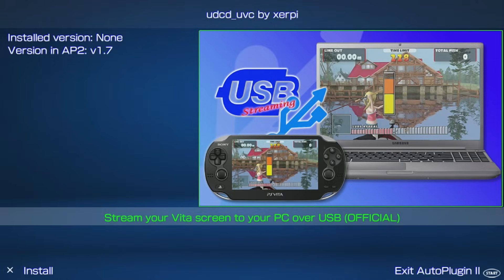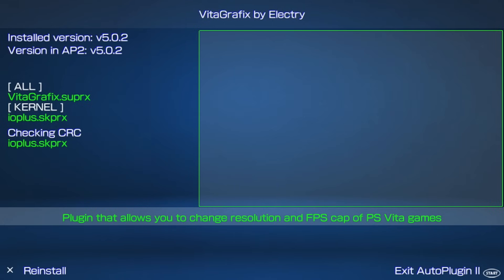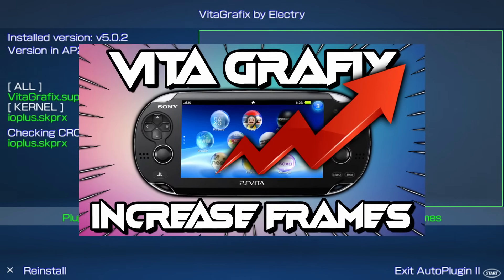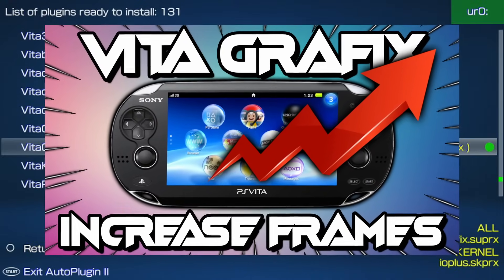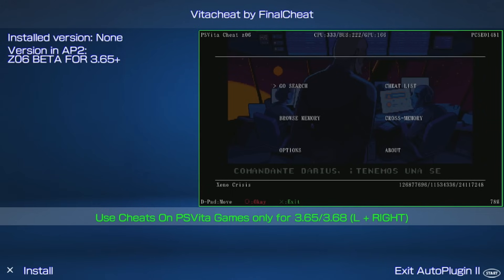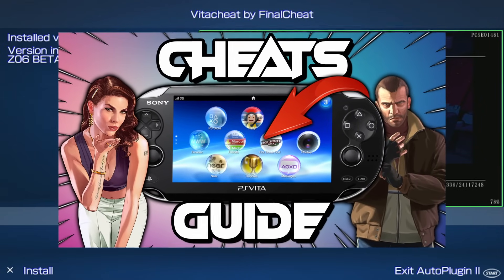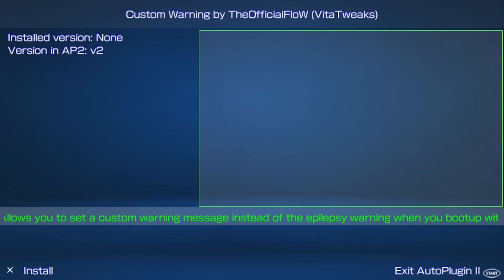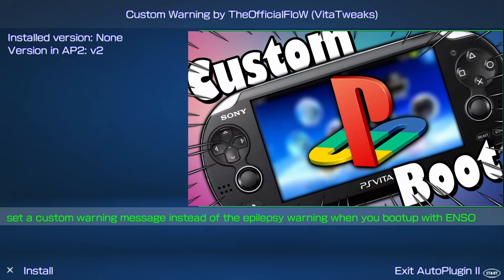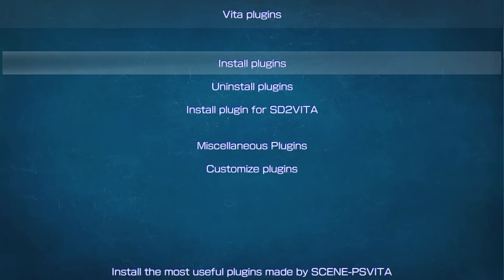UDCD_UVC lets you stream your Vita to a PC via USB for OBS or Streamlabs. Vita Graphics lets you adjust resolution and FPS in some games — I have a full guide on this linked in the description. Vita Cheat adds cheats to a Vita game — full guide linked as well. Custom Boot Splash and Custom Warning let you customize your boot screen and message — guide linked below.